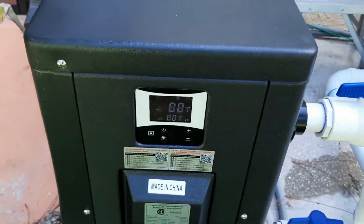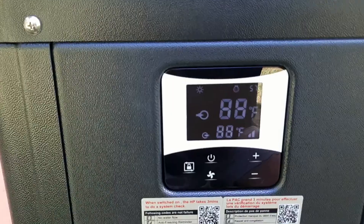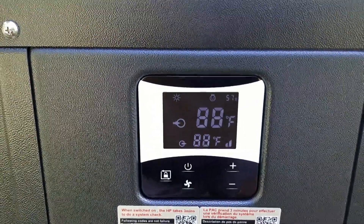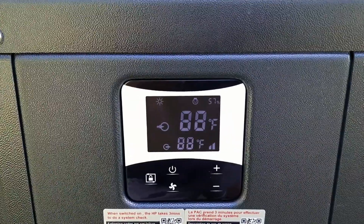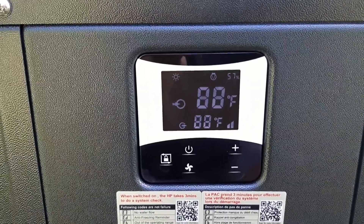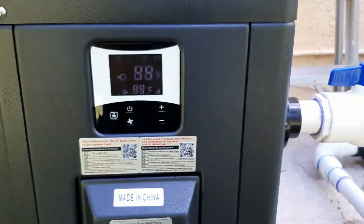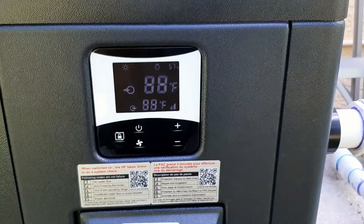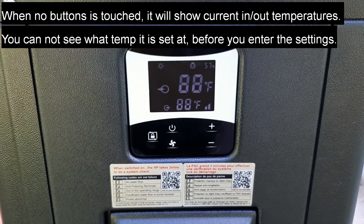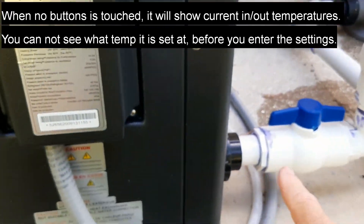Here's the display. The top number — 88 — is both the temperature we want in our pool (what we have it set to) and the temperature of the water flowing in. So right now we have 88 in our pool. The lower number is the water coming out from the heater.